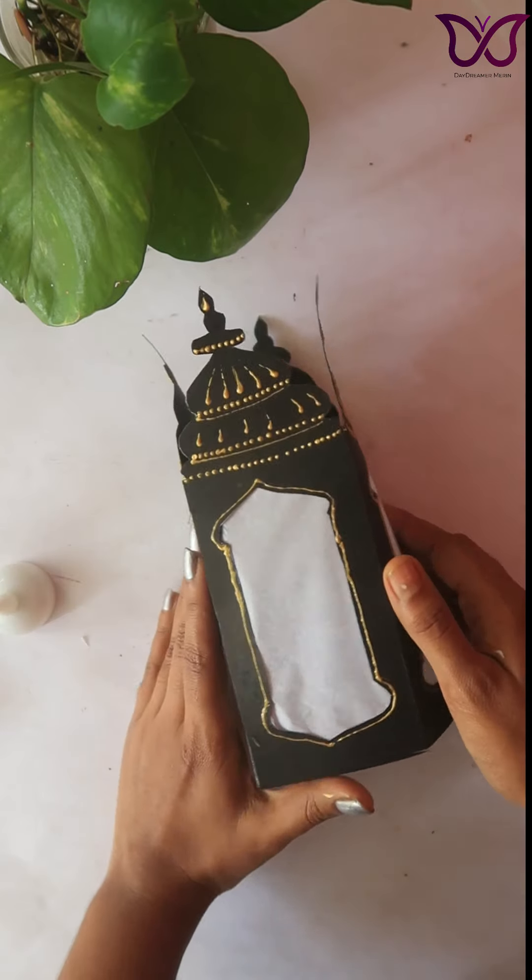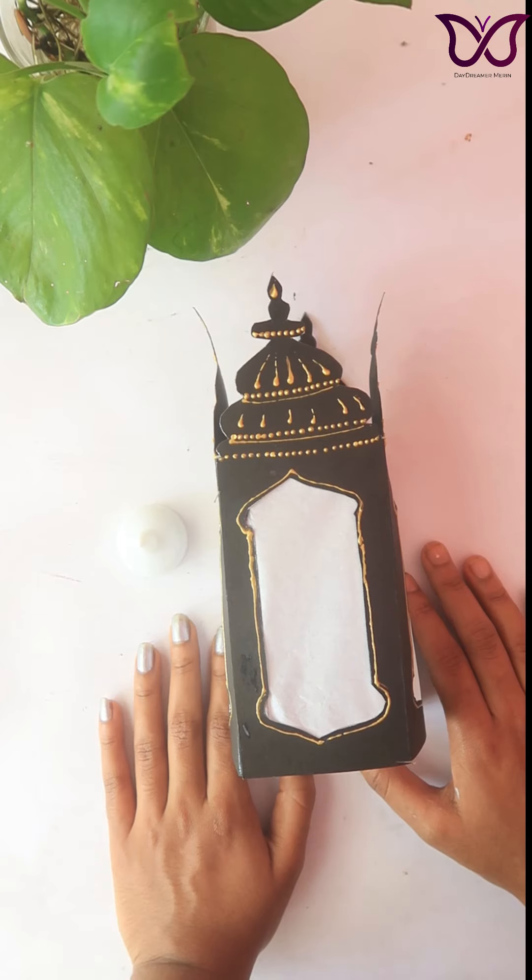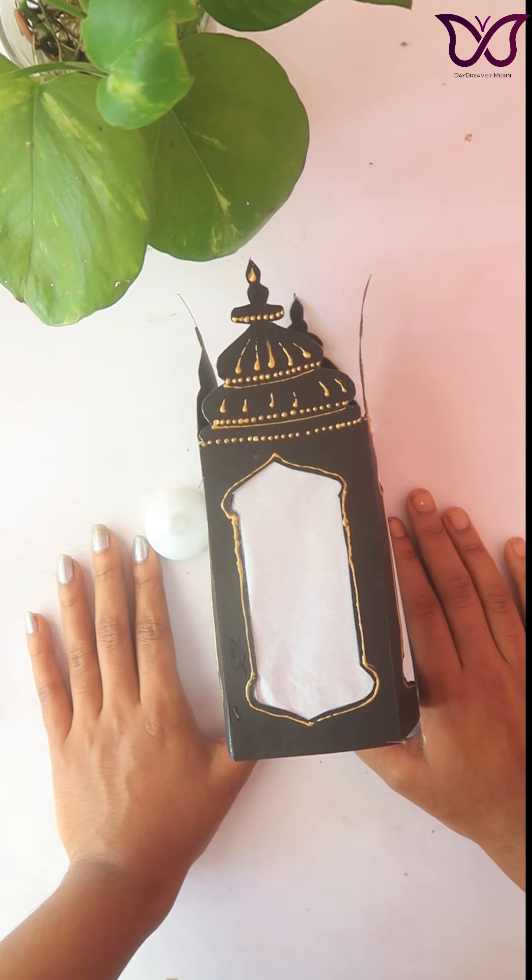We can also use a normal candle. Let's put these lights on and try this. It's very easy and simple. I'll see you in the next video.